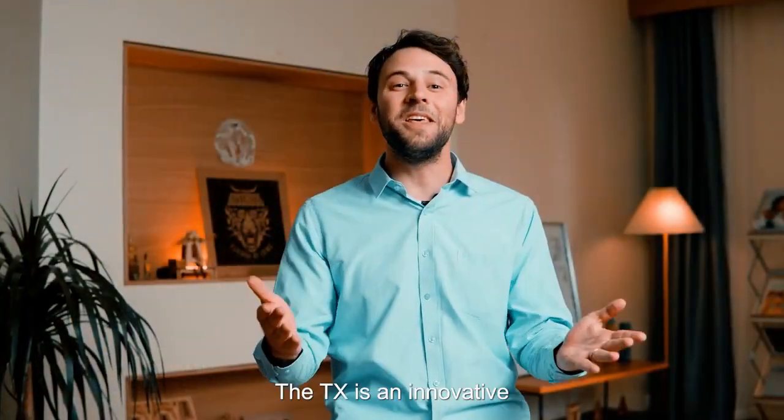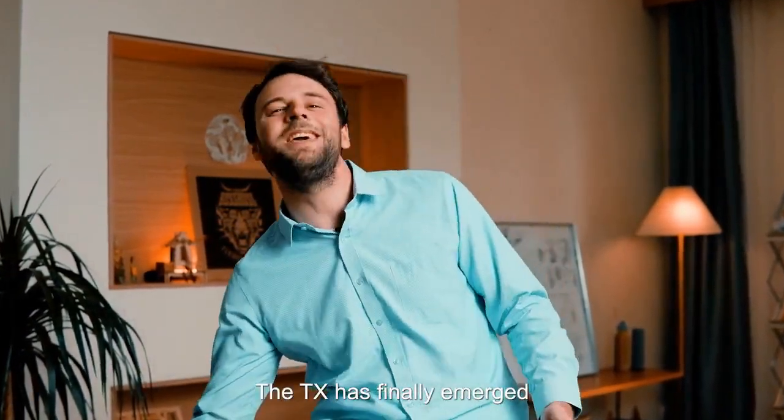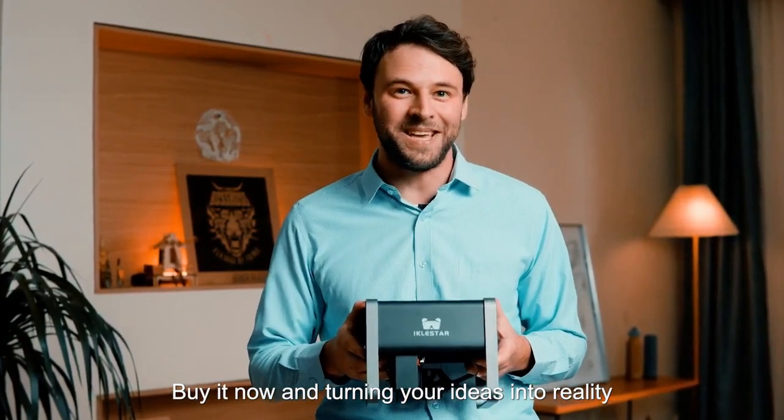The TX is an innovative and multi-functional product. After constant adjustment of structure and testing methods, the TX has finally emerged. This product is now launching on Kickstarter — buy it now and turn your ideas into reality.